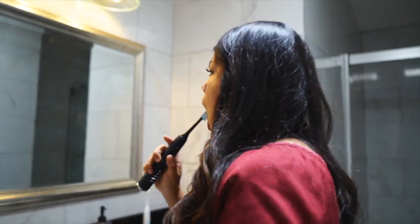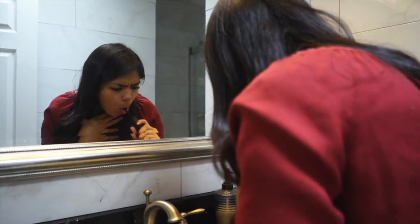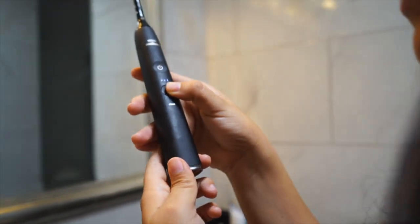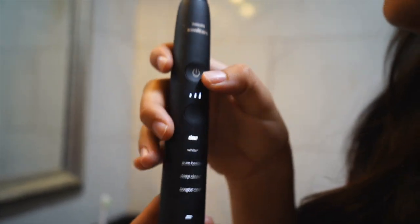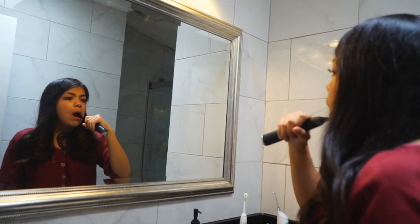Deep Clean has more power — you can hear it, it's stronger on this one. Let's try Tongue Care. Brushing your tongue is never easy — even I don't like to do it — but it's very important. Okay, let's try the next one, Clean. This one's just a regular clean; maybe it has less power.